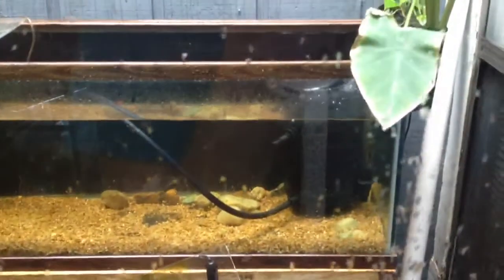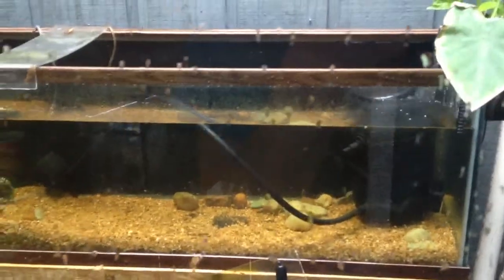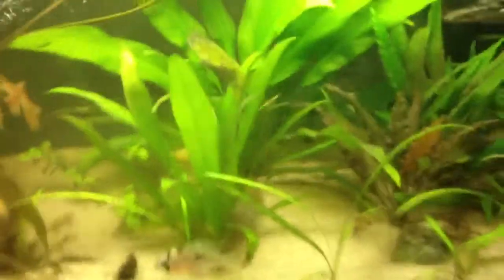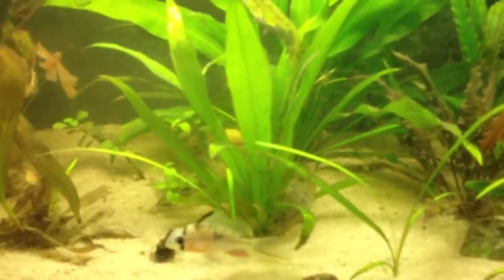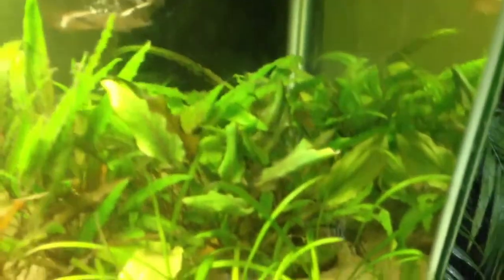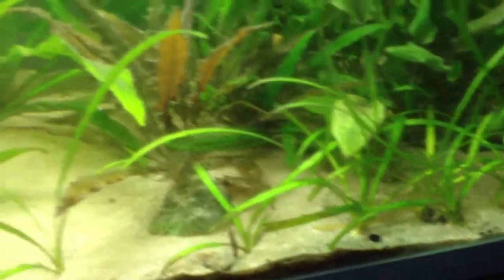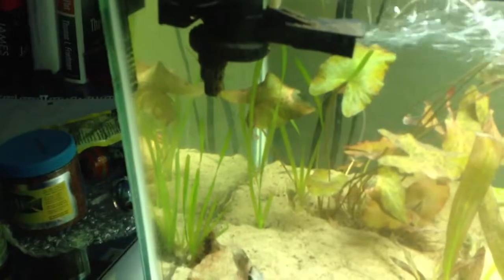Tons of plants to figure out what to do with. I'm not sure if I'm gonna break this tank down yet or not. Definitely this amazon sword in the back is gonna go out there, and this one probably is too. I might get rid of that one. I've got this whole forest of crypts — thinking about spreading it out and letting it go out there. I've got some dwarf sagittaria I should probably throw in there since I'm clearing stuff out. I might get some more crypts, but I'm not gonna put this val in there yet.